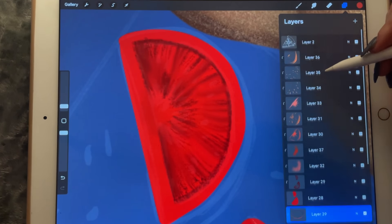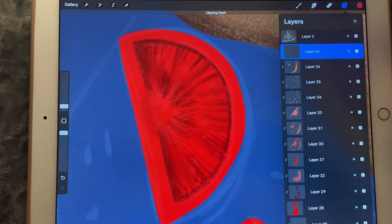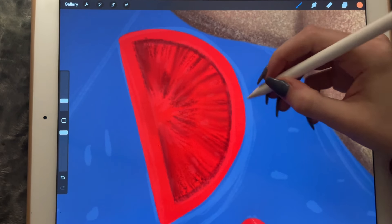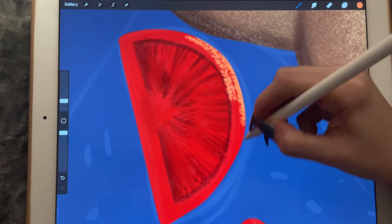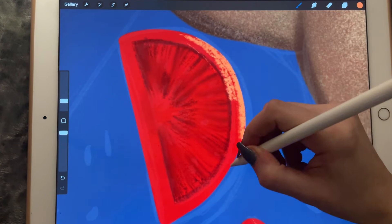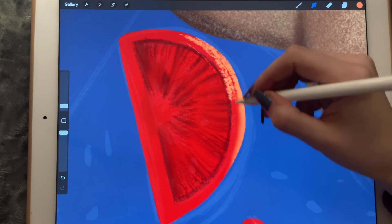So now I create another clipping mask on top of this one and use this color to sort of create that separating line that we did in the previous one — and then we're going to smudge it again.